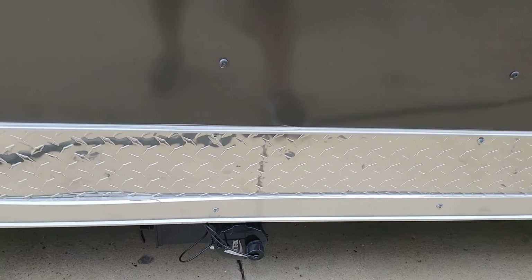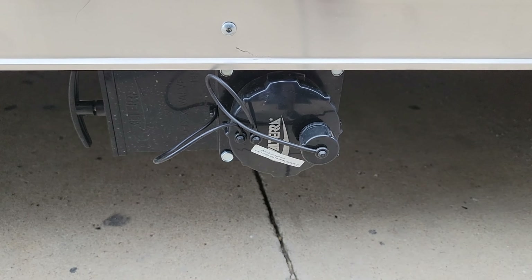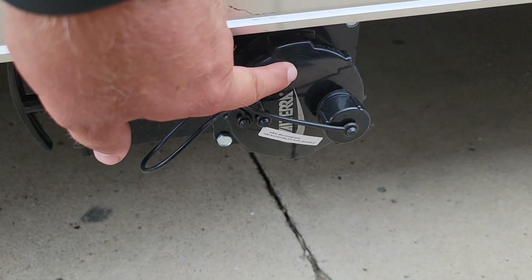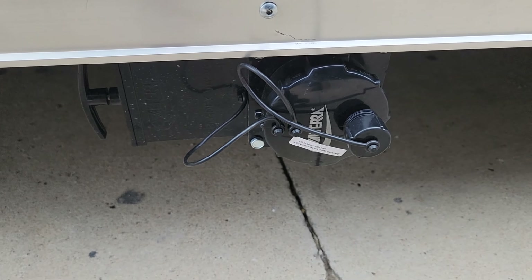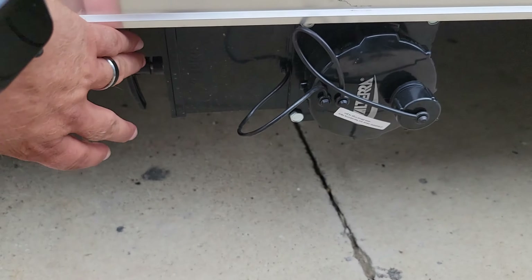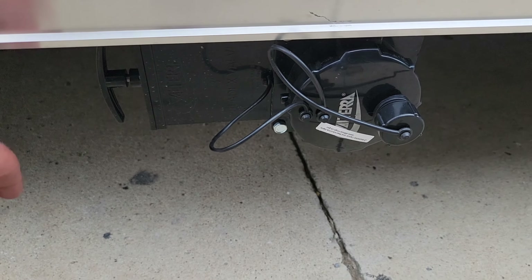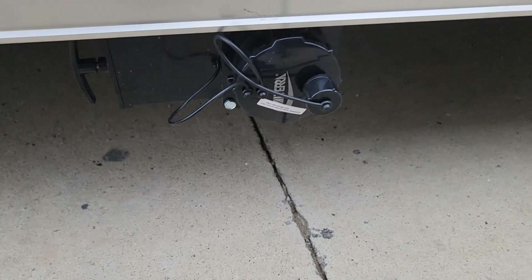Next we're going to go over the waste tank drain. This unit does come equipped with a 50-gallon waste tank. To operate this drain, you can use a water hose here, or you can remove this three-inch cap and hook up a three-inch hose, which you can get from any RV camping supply store. Once you've hooked up your hose to the drain, just pull this valve out — that'll drain the contents. Once completed, push this back in, detach your hose, stow it away, and replace your cap.